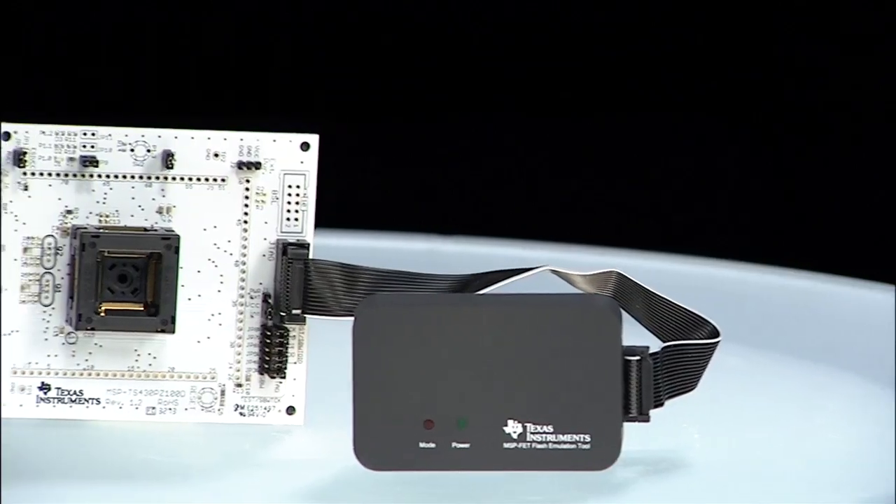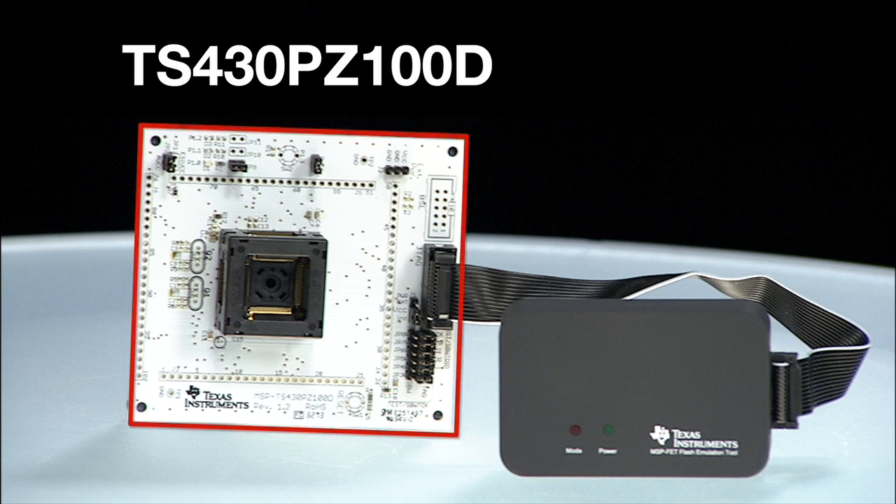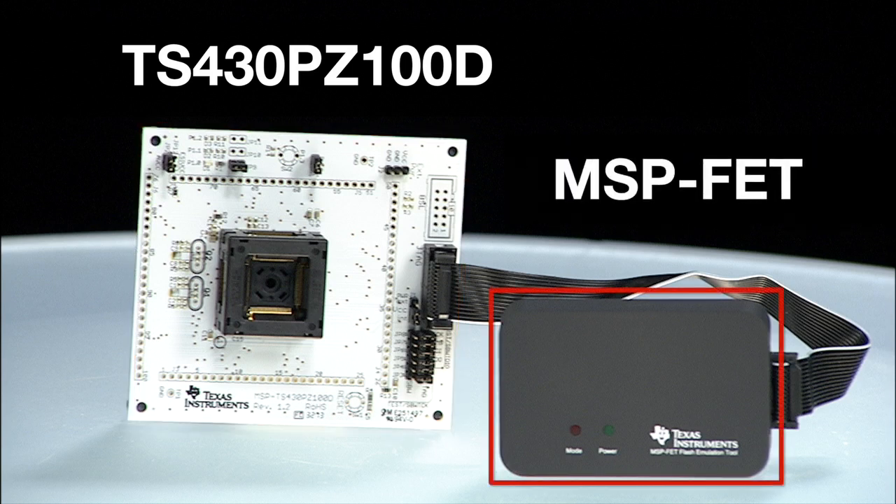Ready to get started? We've got a full ecosystem to get your designs off the ground. The MSP-TS430-PZ100D target socket board enables easy integration of the FR6X devices into your system. This can be programmed and debugged using the MSP-FET tool.